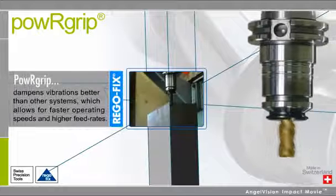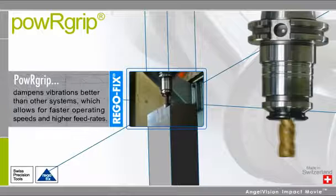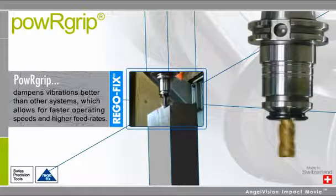PowerGrip also dampens vibrations better than other systems, which allows for faster operating speeds and higher feed rates that translate into huge cost savings.